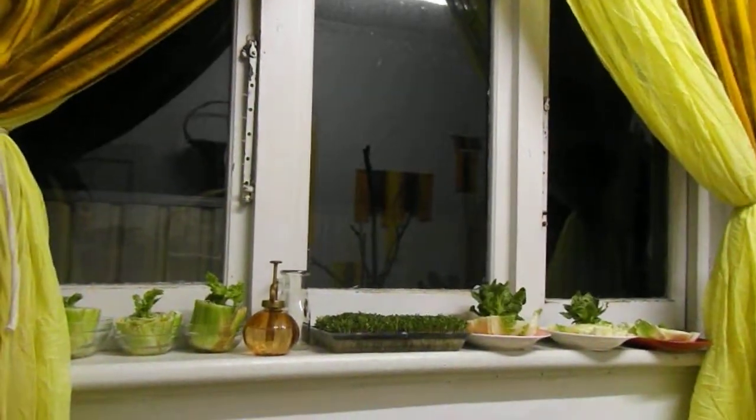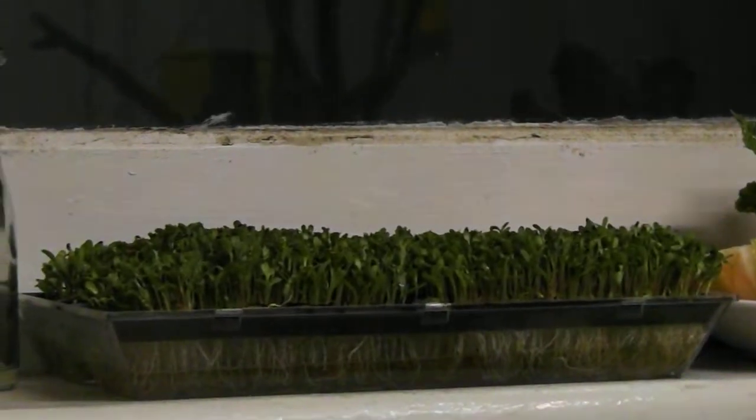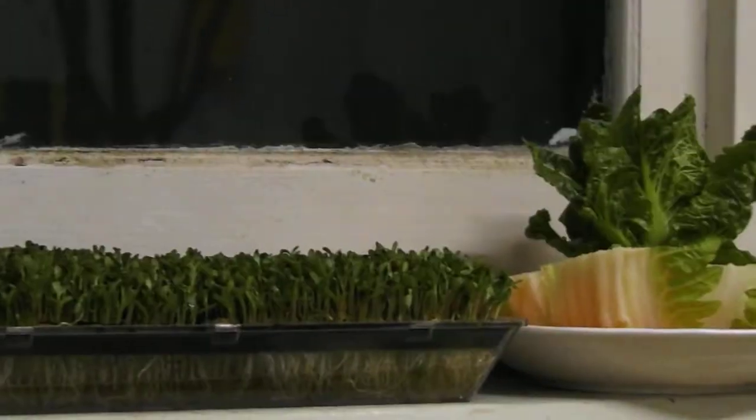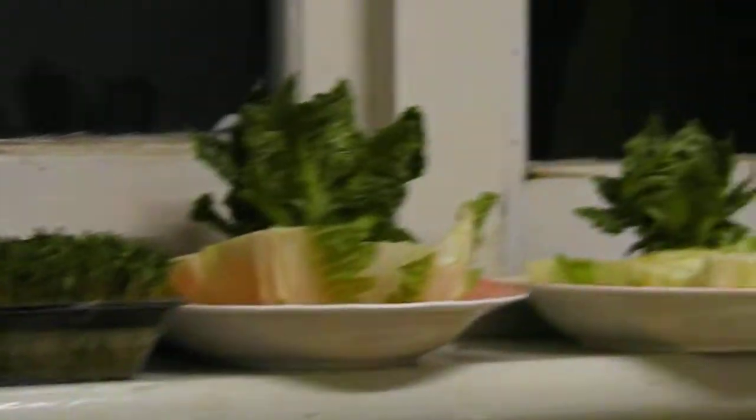I thought I'd share a really easy way to start your veg and herb garden off, starting with your windowsill — growing your scraps in little bowls and having a good alfalfa sprout tray designated for that. I'm going to be sprouting mung beans next and I'll show you how to do that as well.